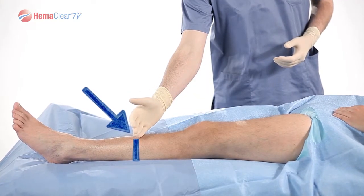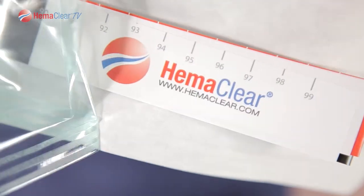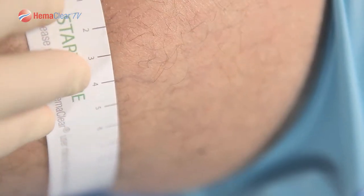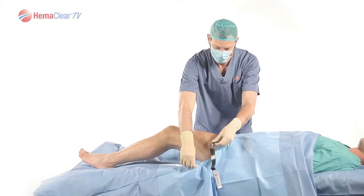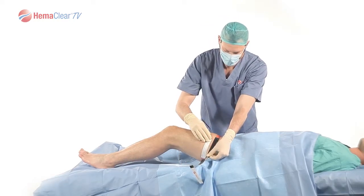Once your desired occlusion location has been determined, simply grab a Hemoclear measuring tape. Hemoclear measuring tapes can be found in the center of our product boxes. Our measuring tapes can be utilized as either sterile measuring tapes or used non-sterile. To properly measure your patient, place the start of our measuring tape on your patient and simply measure circumferentially around your patient. The Hemoclear measuring tape is color-coordinated to simplify the choice of the proper tourniquet.